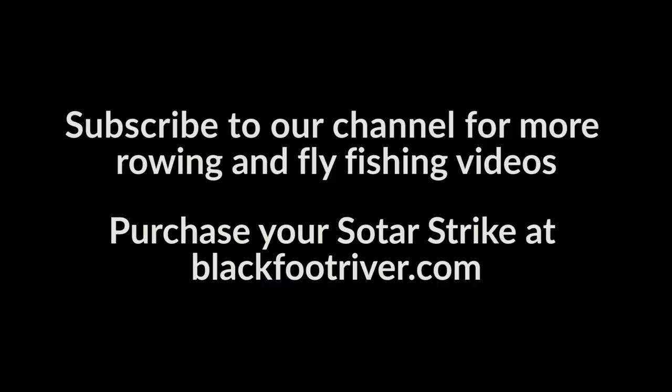That's about it. Thanks for watching and don't forget to subscribe to our channel for additional rowing and fly fishing pro tips.